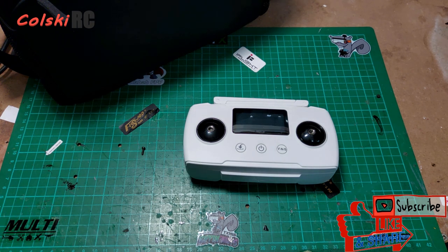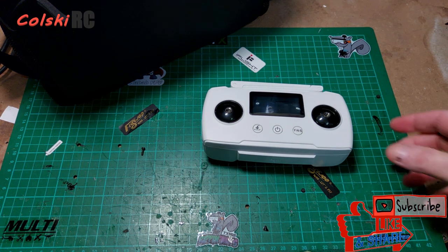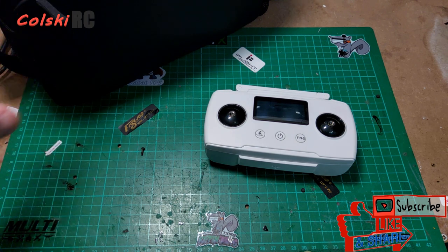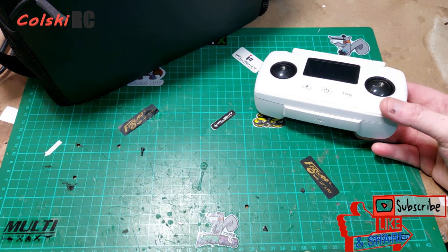I wasn't going to bother doing this review, but why do I own one of these? I've never paid full price for it — never in a million years. Today these are coming in around £370, which includes two batteries, a bag, charger, and all the usual accessories. I bought this brand spanking new, never flown, never had the batteries charged, for less than half of £370.